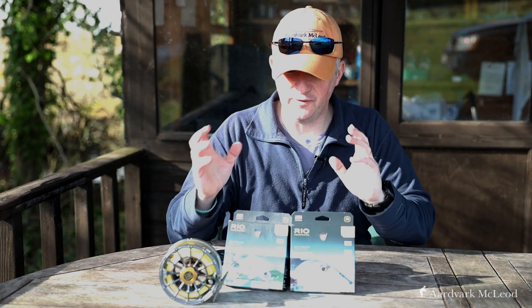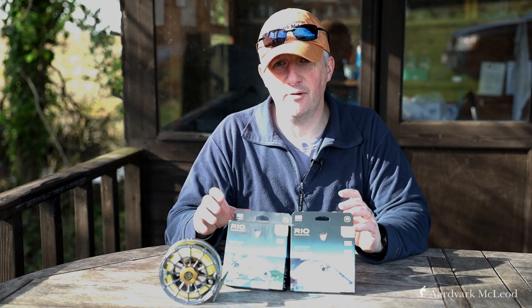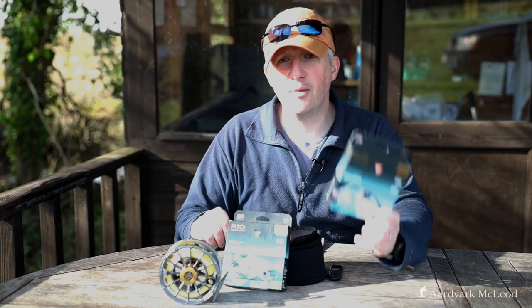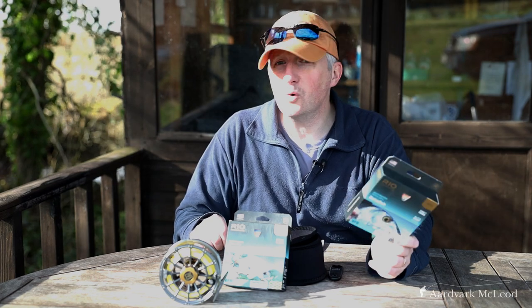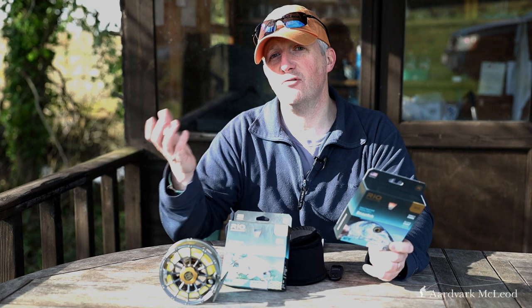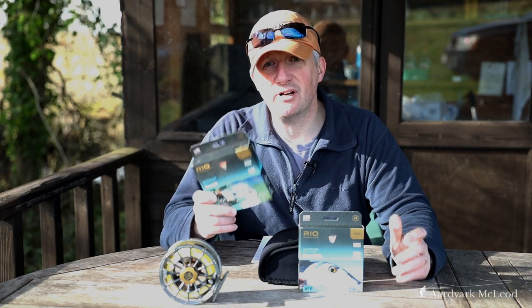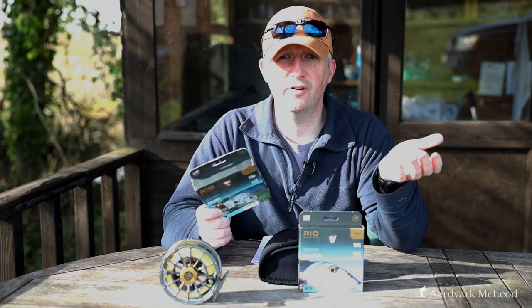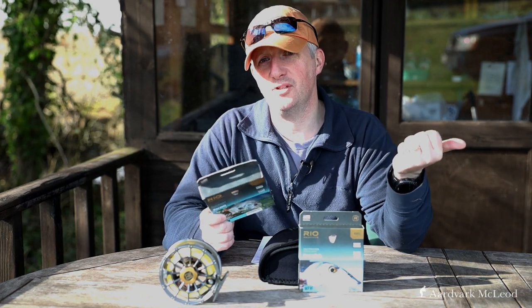Both fly lines are designed for specific purposes, but as I'm using a 9 weight for multiple species, I'm not sure which suits me best. The bonefish has a longer front taper — about seven feet — giving a more gentle turnover, great for smaller flies at range. The permit has a slightly more aggressive front taper; not by much, but it makes the difference when turning over heavier flies such as the crab and shrimp patterns associated with permit.